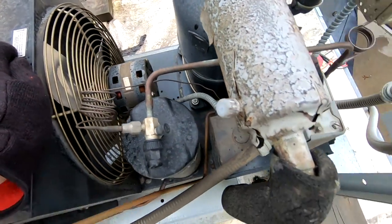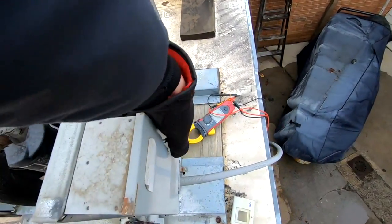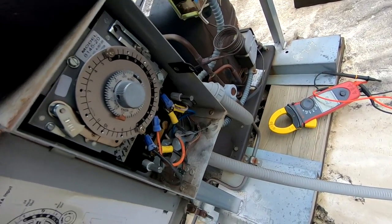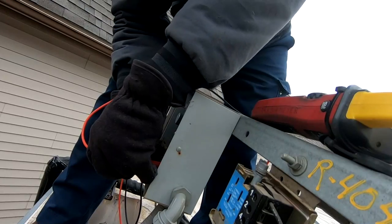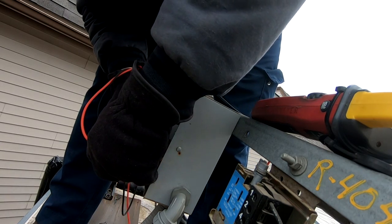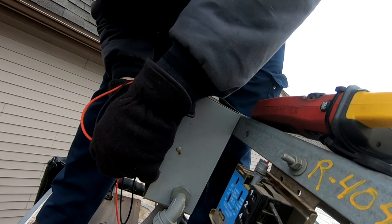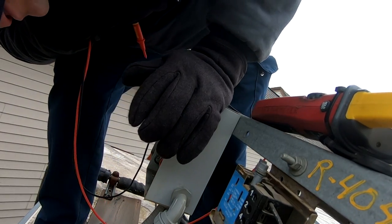Something's smelling a little funky. Getting to the defrost clock now that we don't have the cover blocking it. We go ahead and see if we've got power on this — got 211 volts coming into the clock, and got power going out on terminal number four.